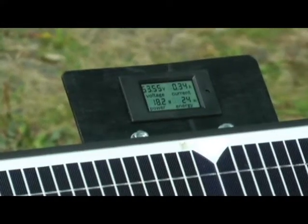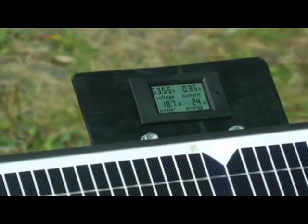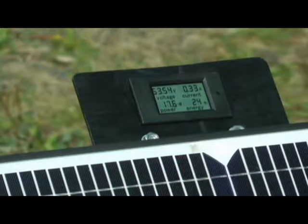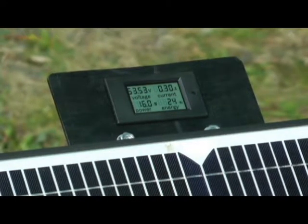I'm really happy with this little meter that I found. It only costs about fifteen dollars. It monitors the voltage, the current and amps, the power in watts, and the watt hours that it has generated.